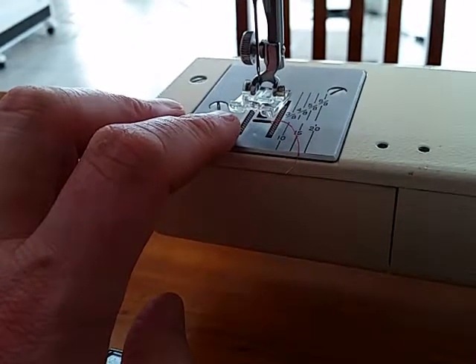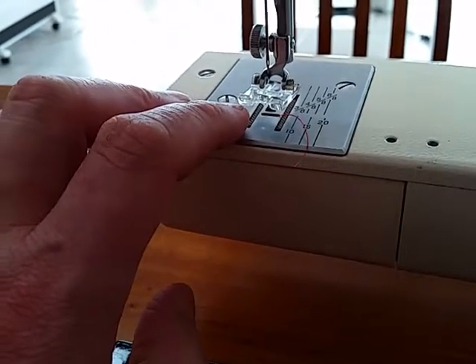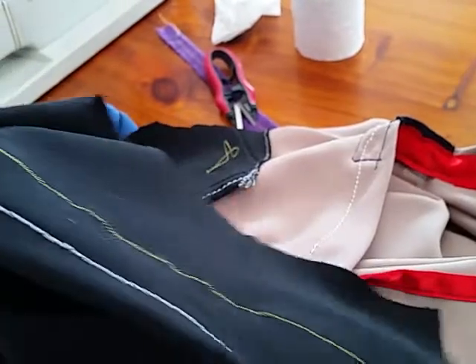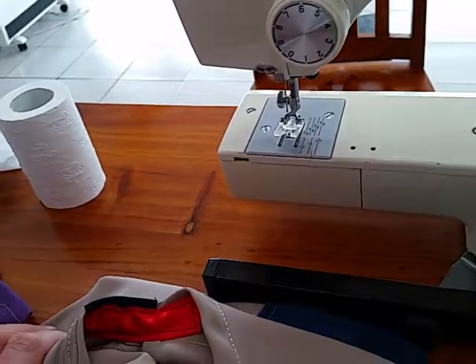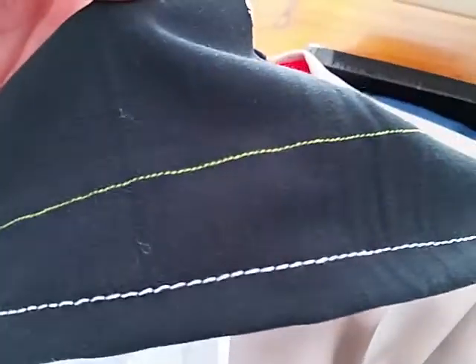It's sort of gone back to a bit like when you use chiffon or organza — basically see-through stuff. You've got to actually hold the back and pull it as you're going. If you don't, it'll sit in the same spot, but if you keep a little bit of pressure on it, it putters along all right.